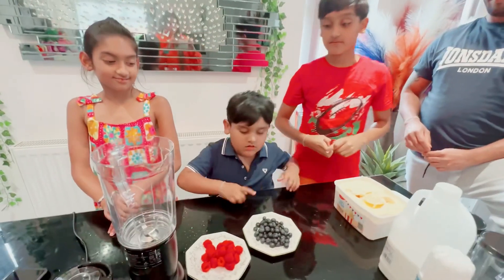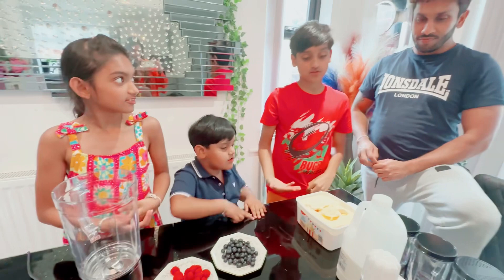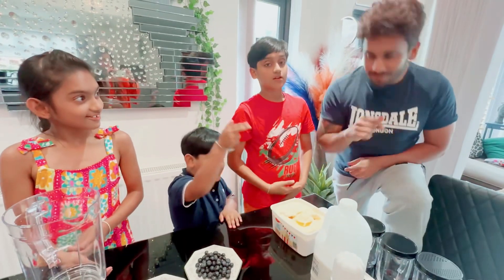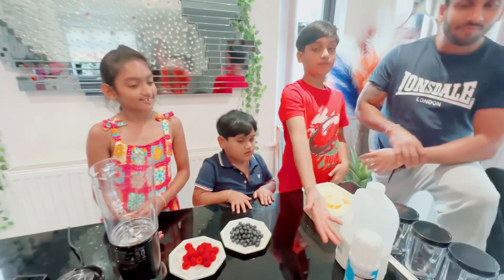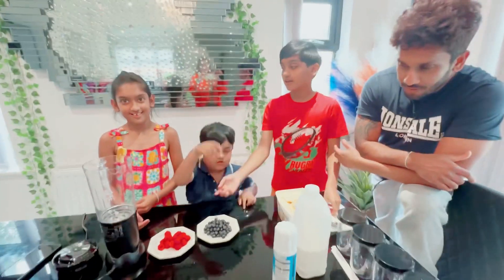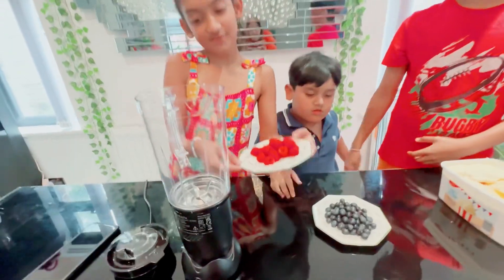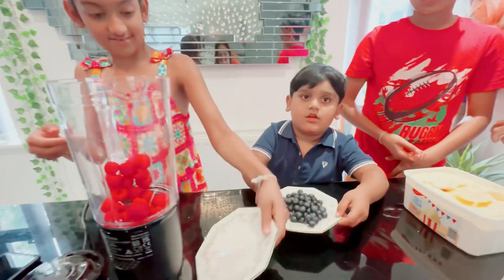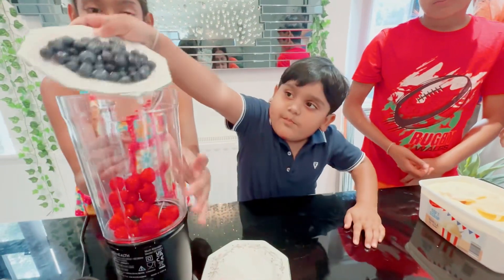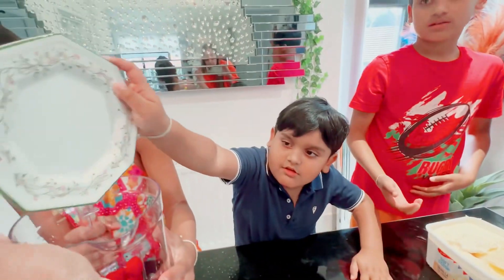So what we got here — we've got raspberries, blueberries, ice cream, milk, and a cup. Okay, let's start! So we're gonna put in a half a cup of raspberries. Yoshi, what are you putting in? Blueberries, yeah!